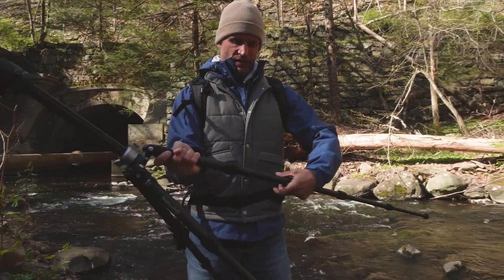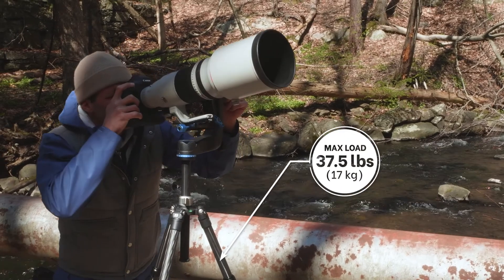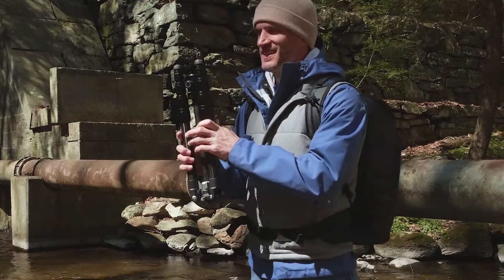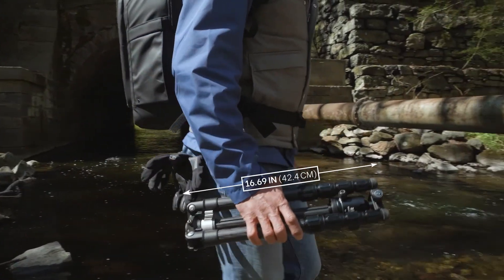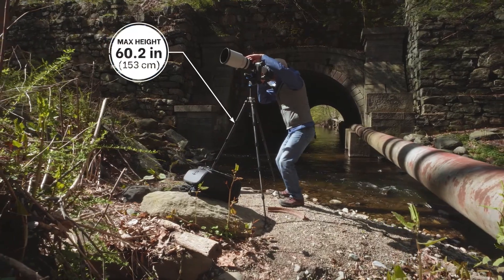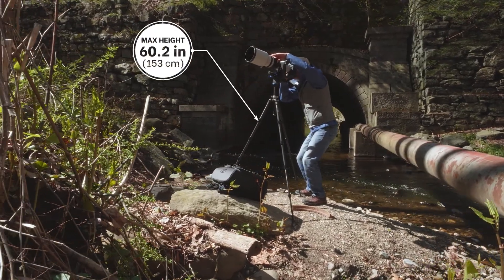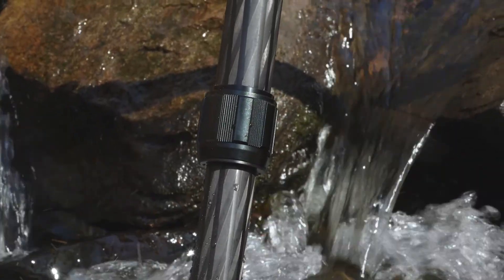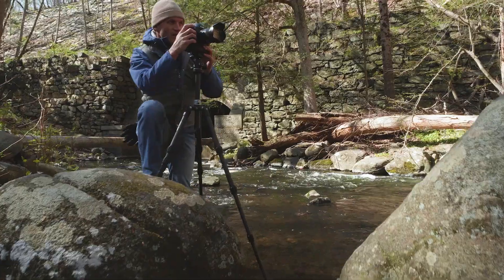It features five sections, supporting a maximum load of 37.5 pounds. With its reverse-folding design, the Hydra 2 folds down to an impressive 16.7 inches. It reaches a maximum height of 60.2 inches with the center column extended. A unique carbon fiber weave maximizes the strength-to-weight ratio, while remaining stealth out in the field.